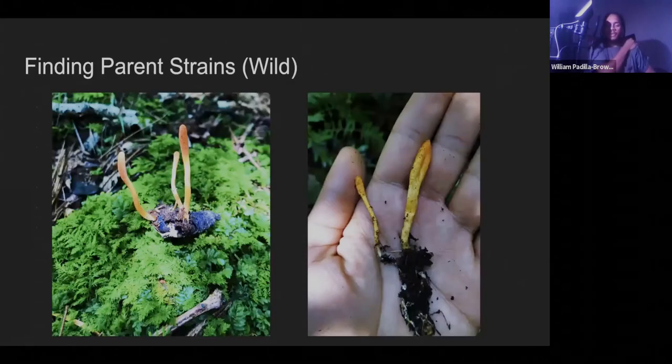So finding parent strains — we typically do this in the wild. This is different for individuals that don't have Cordyceps militaris growing in the wild. If you live up in the Pacific Northwest where Cordyceps are very rare, finding a parent strain might just be buying a culture from somebody else, which is completely valid. But here in Pennsylvania we have an abundance of Cordyceps mushrooms in the summer, so I typically get out into the forest — generally an oak-hemlock mixed forest — and go looking for little orange things, which takes a little while to key in on, but once you do, they're a bit easier to find.